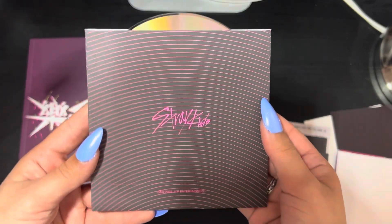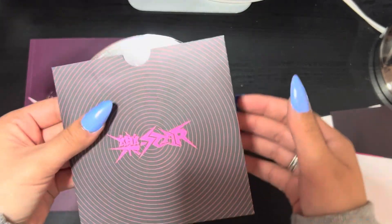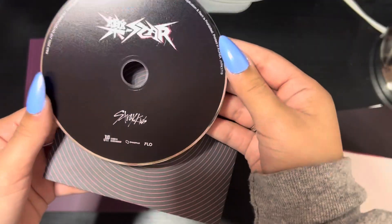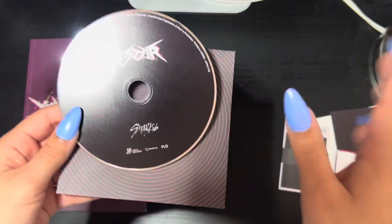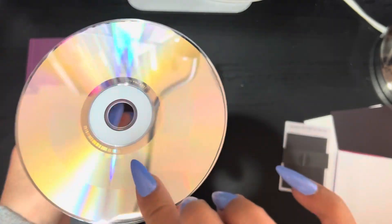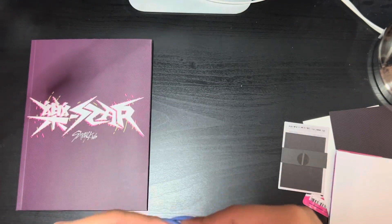I'm guessing this is the CD — it's got the same lines as the front cover. Then here's the back. For the Limited, it looks like this is just a black CD; it says 'Rockstar.' Nothing too crazy about this one — nice and simple.